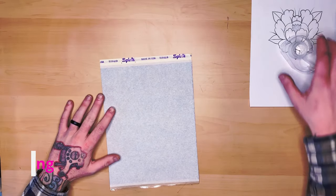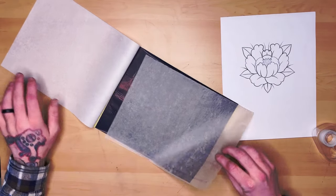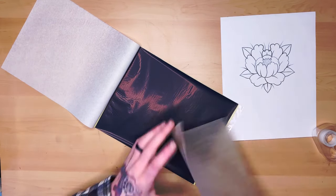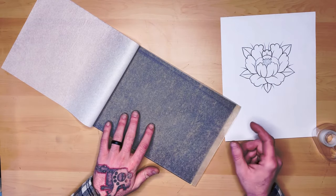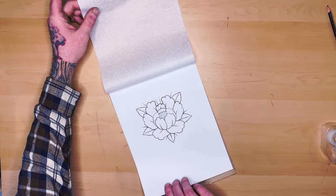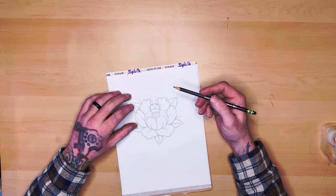Okay, with the first piece of stencil paper, the first method — we have our layers: the top layer and the middle layer here. This is pretty well designed to keep the ink getting onto our main layer, so we're going to leave this one here for right now. We're going to take our image and slide it right inside. We're going to take our pencil, sharpen it, and line this.